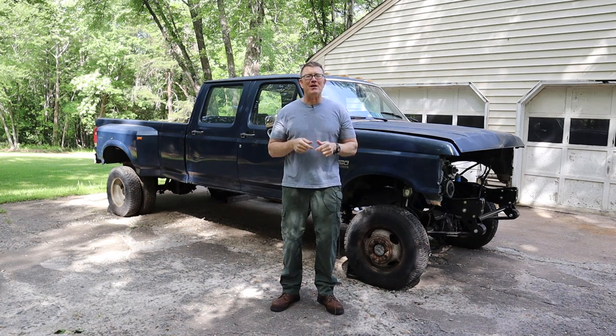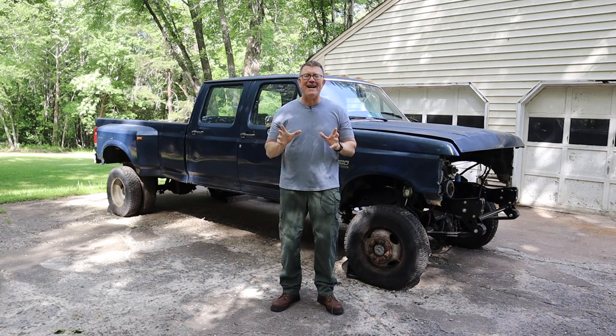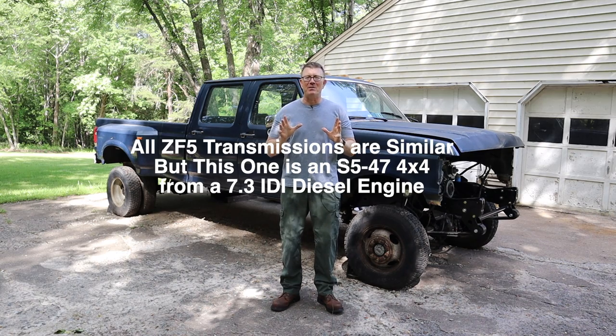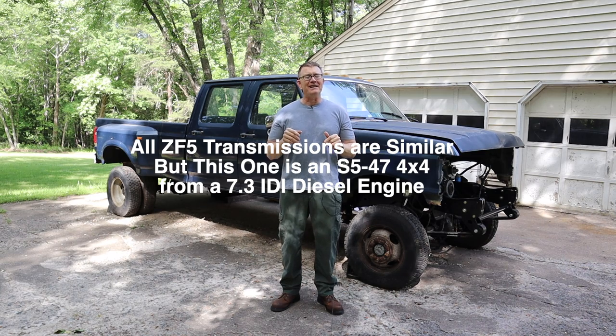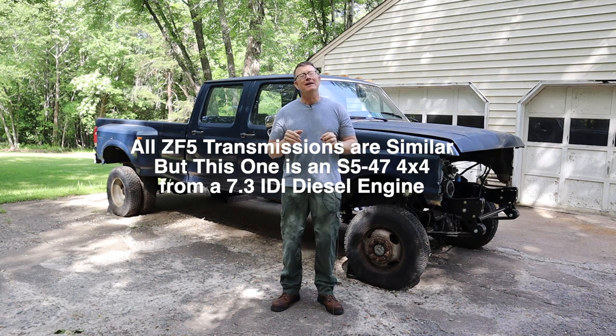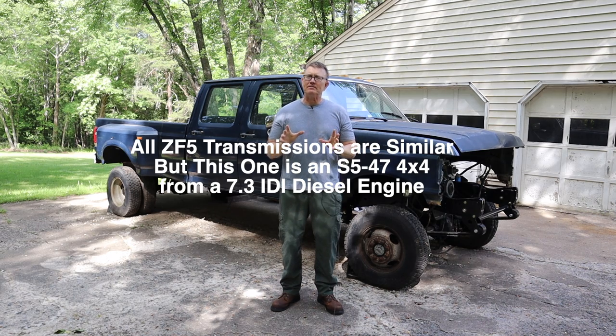Hey folks, Scott Walters here. Welcome to another episode of Project Brutus on the Bulletproof Garage. In this episode, we are finally going to reassemble the ZF5 transmission that I took apart several months ago for old Project Brutus — our 1987 F350 crew cab long bed diesel dually 4x4 conversion field find project truck. We're going to go through the step-by-step process that you should take when you reassemble your ZF5. So sit back, relax, and enjoy the ride here in the Bulletproof Garage.